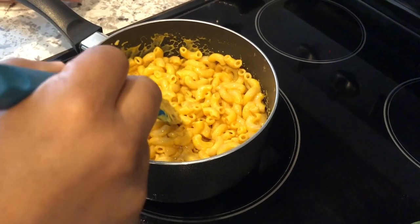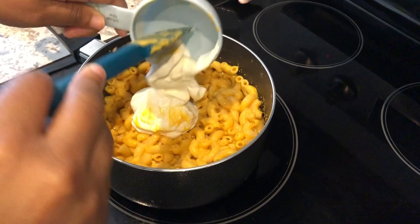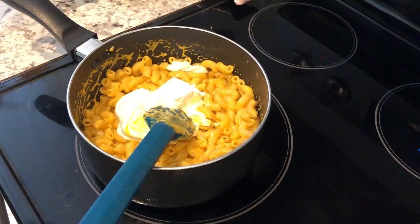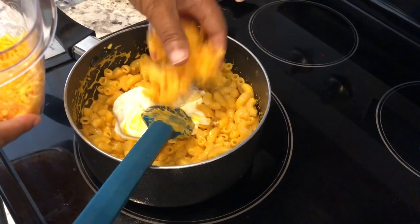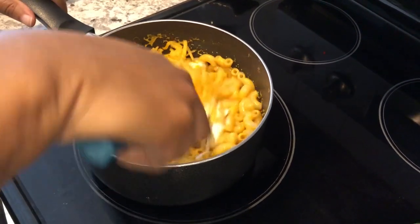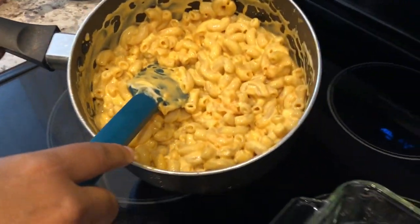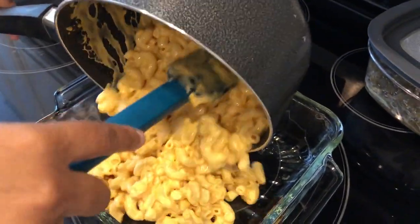Now I am just going to add in a half a cup of sour cream and about half a cup of cheese — you could add more if you want to. I am going to add a half a cup of cheese in and then I am just going to give it a good stir so it can melt out for me.